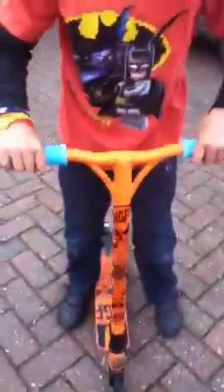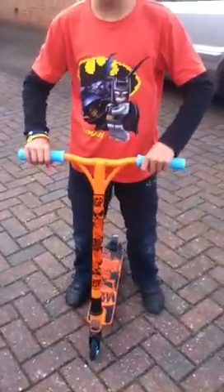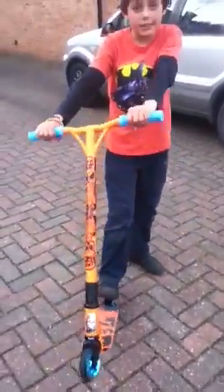Yeah, that's basically it, and I had to make it quite solid. It's solid, because it's cool. So yeah, that's my scooter check. See ya. Bye.